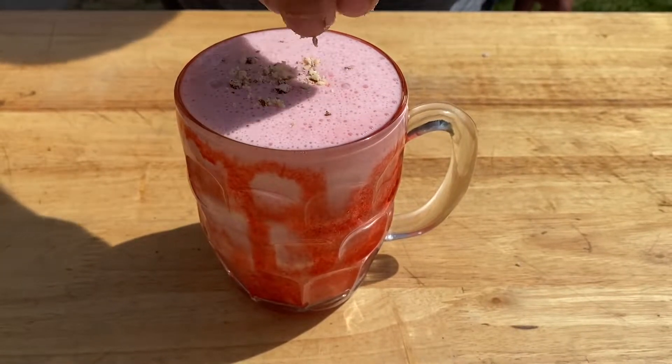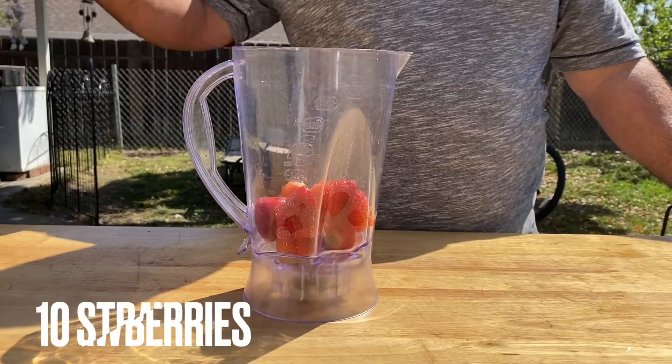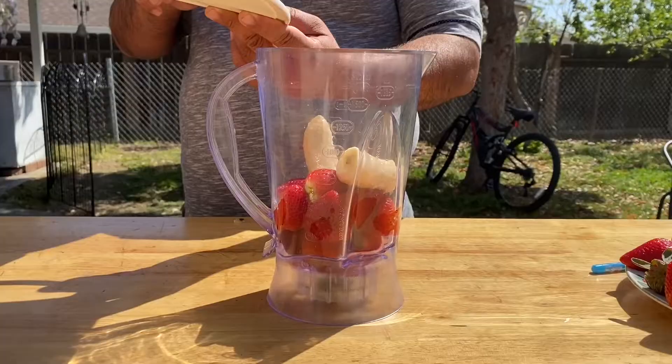Guys, let's make today a strawberry and banana shake. Add strawberry in the blender, cut your banana in pieces, and add banana.